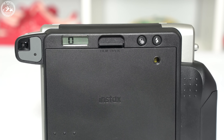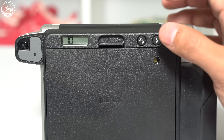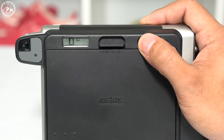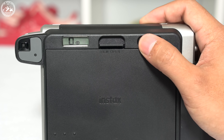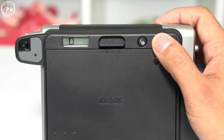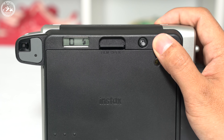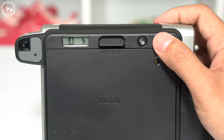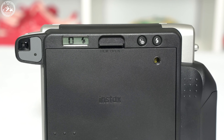On the back, along with the LCD screen that shows you how many shots you have left, are two buttons. The first is the light and dark button — essentially the exposure compensation button — which lightens or darkens the image. The second is the flash button, which can turn the flash on and off. However, when the camera determines there is not enough light, the flash will automatically turn on no matter what, and there is no way to turn this off.